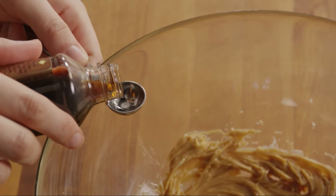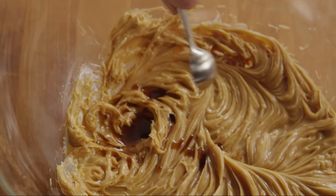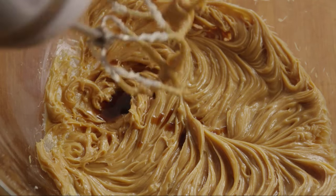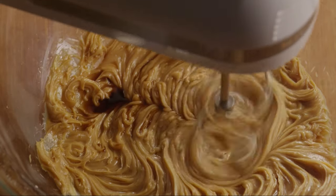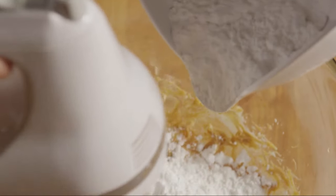If you like, many All Recipes members suggest adding half a teaspoon of vanilla extract. Then beat in two cups of confectioner's sugar.